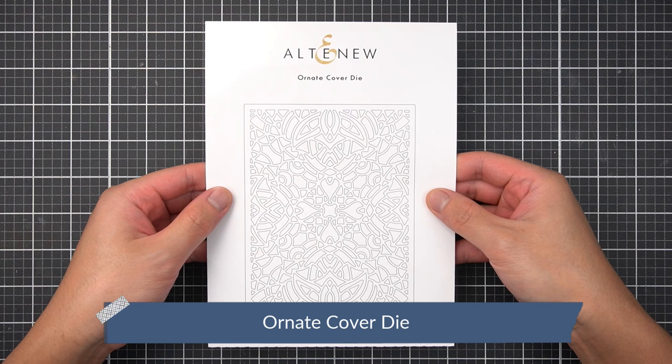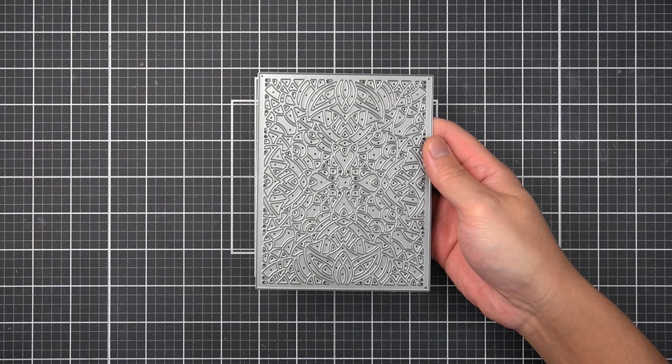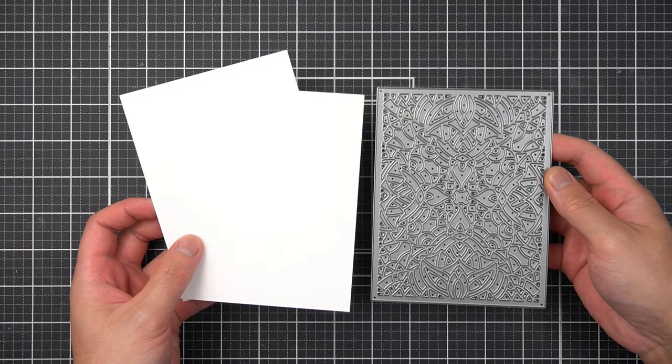I couldn't quite figure out what the illustration in the Hibiscus Motif stamp set reminded me of for a few weeks. Then I took a close look at the book corner-shaped images and realized this set gives me Art Nouveau vibes, reminiscent of Alphonse Mucha's commercial art and posters. I picked three elements of Art Nouveau to make today's card, and I'm certain there are Altenew substitutions in your crafting stash that can help you make something similar.